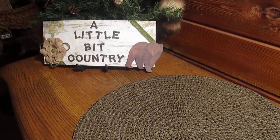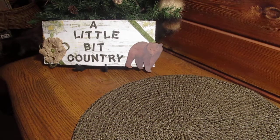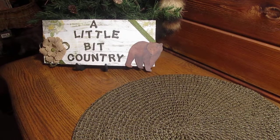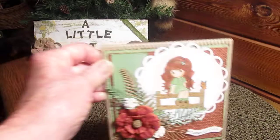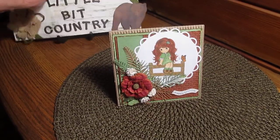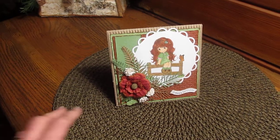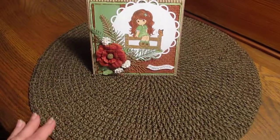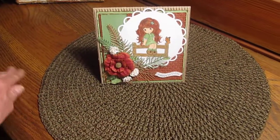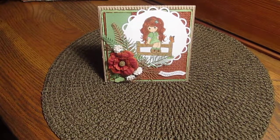Hi everyone, it's Sharon here again. I just wanted to show you the card I made for my daughter for her birthday. I finally got it done — you should see my kitchen, it's a mess! Anyway, I put it on this mat because it slides on this slippery table. So there it is.